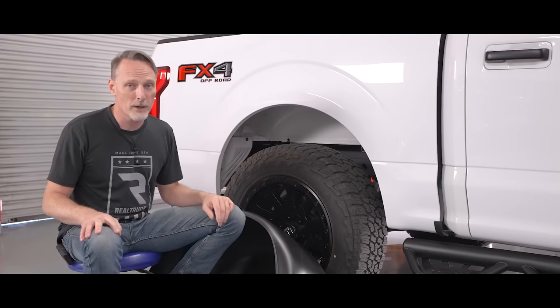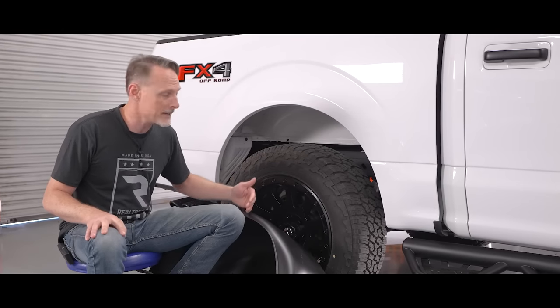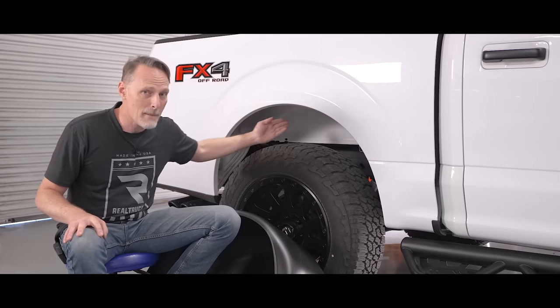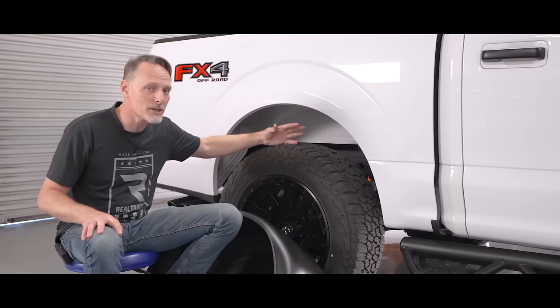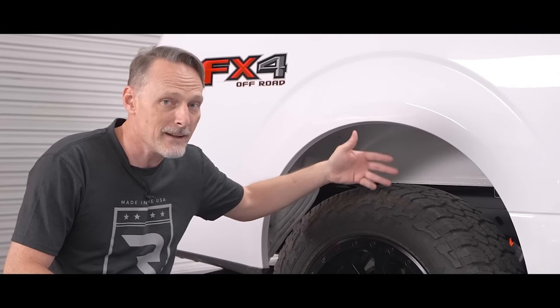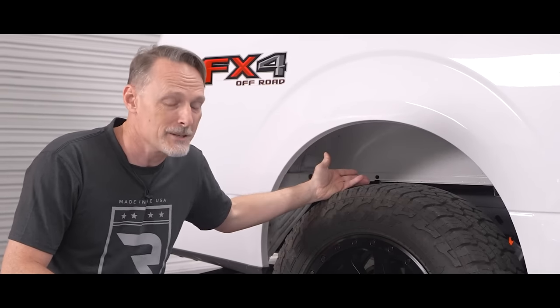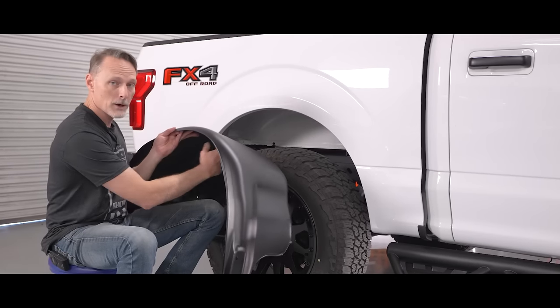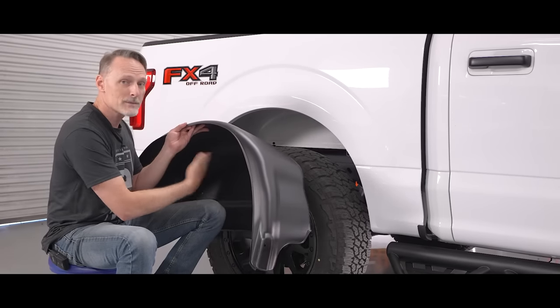Moving to the back, we have the Husky wheel well liners. This is a simple fix to an unsightly part of the truck — Ford really neglects that back wheel well area. There are lots of nooks and crannies that catch a lot of junk, and even if you spend a lot of time detailing that out it still looks unfinished. This is a really simple install to give you that finished look, and if you get a little mud or dirt in there, a simple spray-out just melts it away.